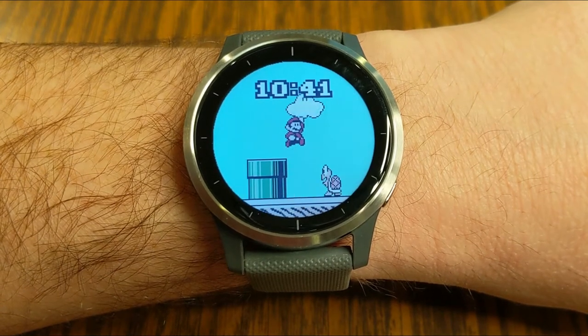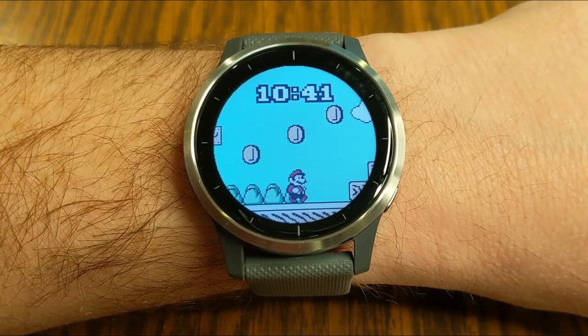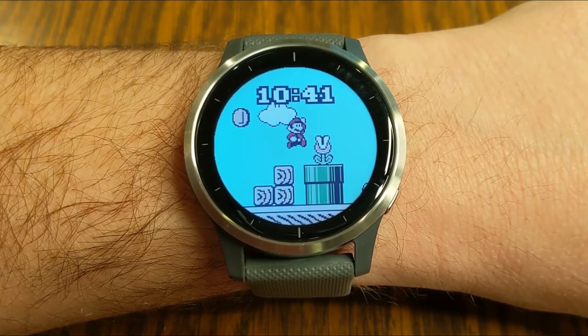Hey guys, in today's video I'm going to be showing you all the cool options for changing and customizing your watch face on your Garmin Vivoactive 4. Let's get into it.